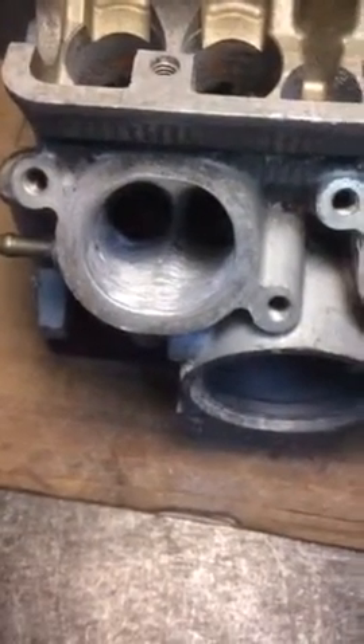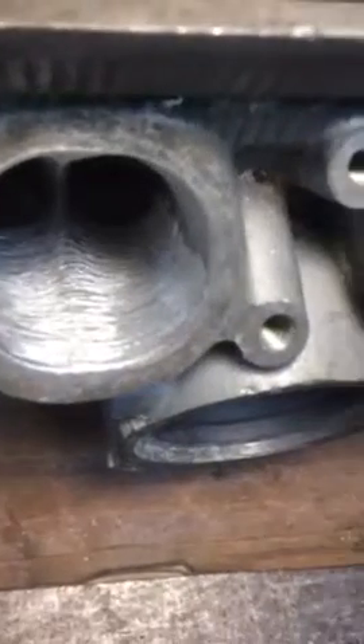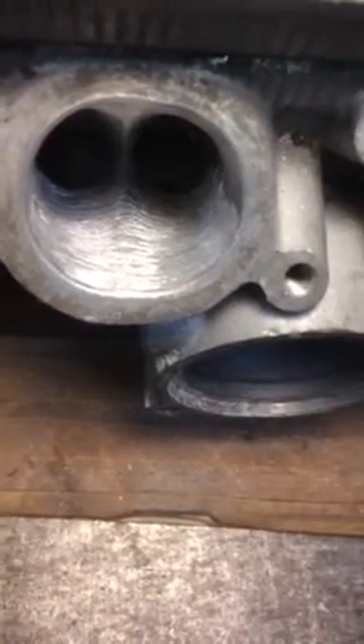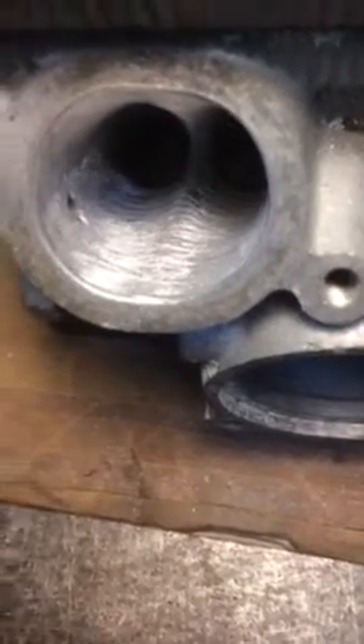This is part two of doing the 5eB head. You can see I've marked the bottom of the port and scored it up quite a lot, as far as I can reach with my Dremel. I use a Dremel 300i with the carbide cutter on the end of it.